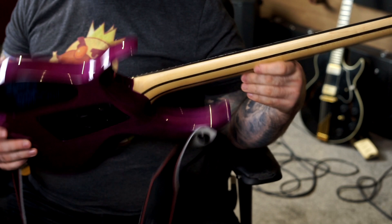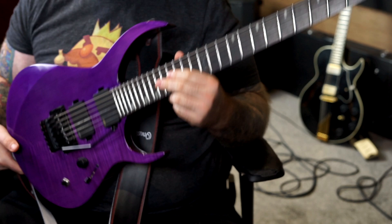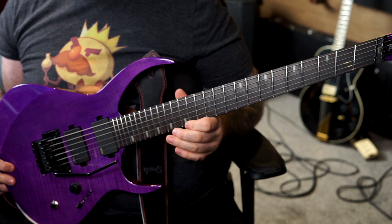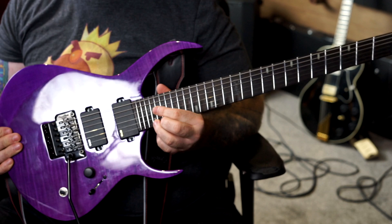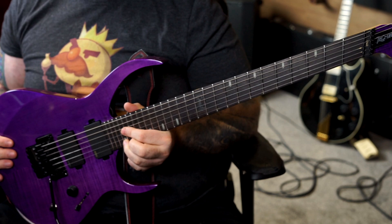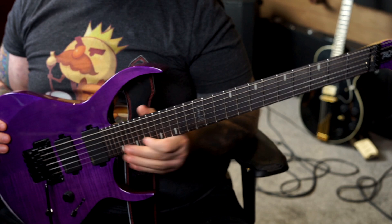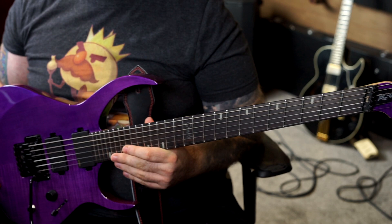Beautiful headstock — love the headstock. Spinning it over, you see the neck-through design. This cutaway is absolutely ridiculous — I cannot express how insane it is. This is fret 24, and we actually have 27 frets on this instrument. Cutaways on guitars are often designed for maximum upper fret access, and even on the best designs it can be tricky to reach the 24th fret. Here, I'm sat on the 24th fret and nothing is touching my hand anywhere. I can get my index finger up to the 27th fret and still make no contact with the guitar — incredible design.